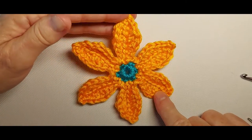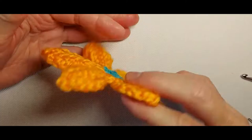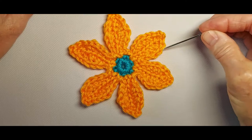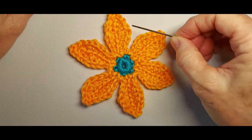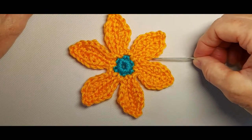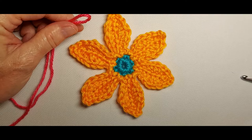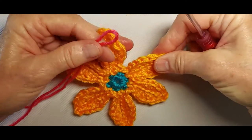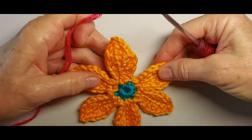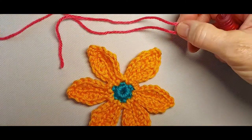This is the front of the flower — I have finished the petals. There's the back of the flower — I wove in the ends. Notice the edges of the petals are bumpy, which is attractive if that's what you want. I'm going to show what happens if you add a round of slip stitch in the back loop all around. You can do this in the same color as the petals, but I'm going to do it with a contrasting color.